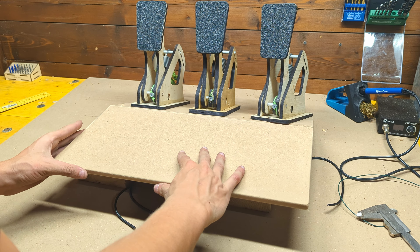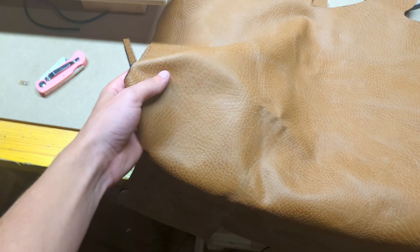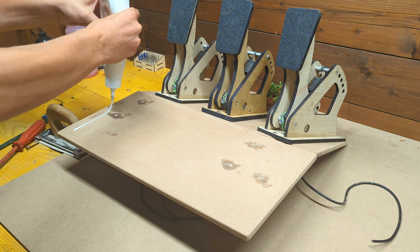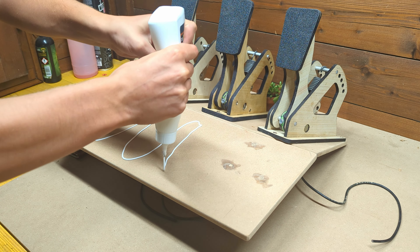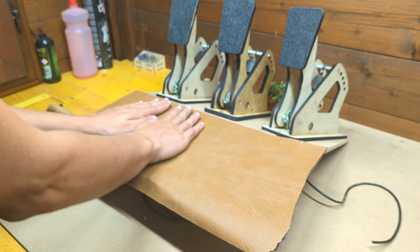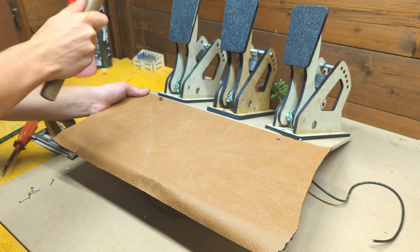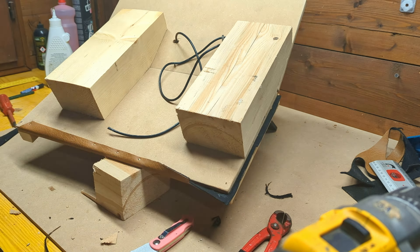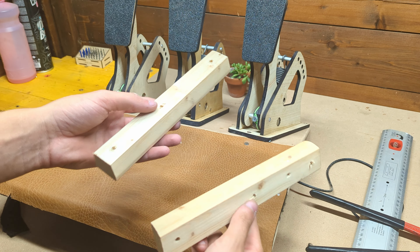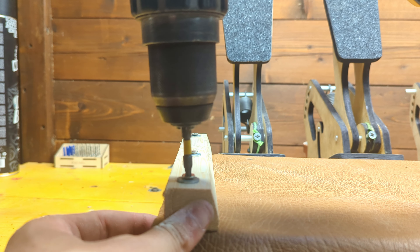Next is to cut another MDF board where my feet will rest and screw it in place. I also wanted to add a nice finish to rest my feet on, and for that I chose this fake leather which I cut to size and glued in place with the help of some nails. The edges didn't look quite right, so I added two wooden strips to clean up the look and also to prevent my feet from accidentally sliding off.